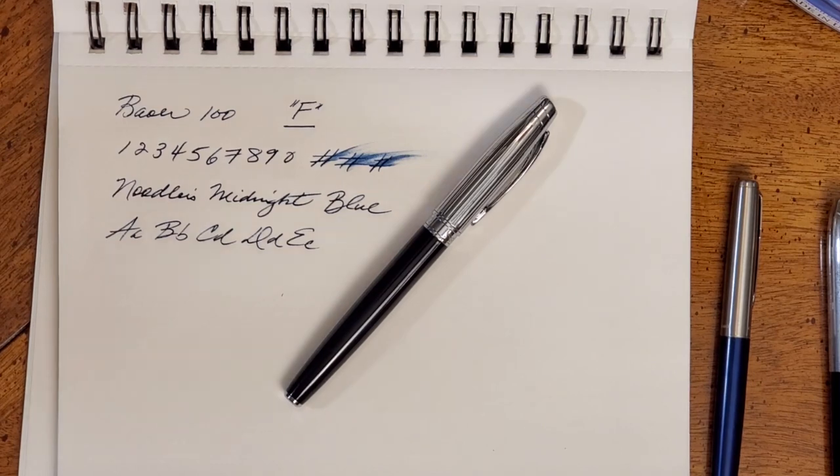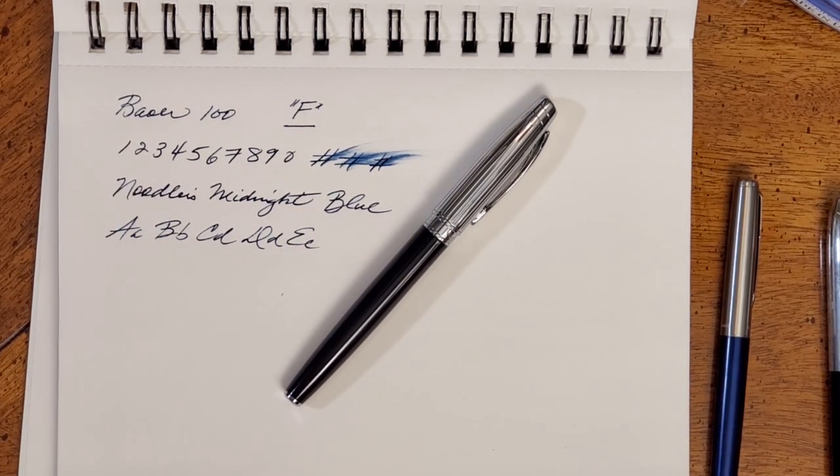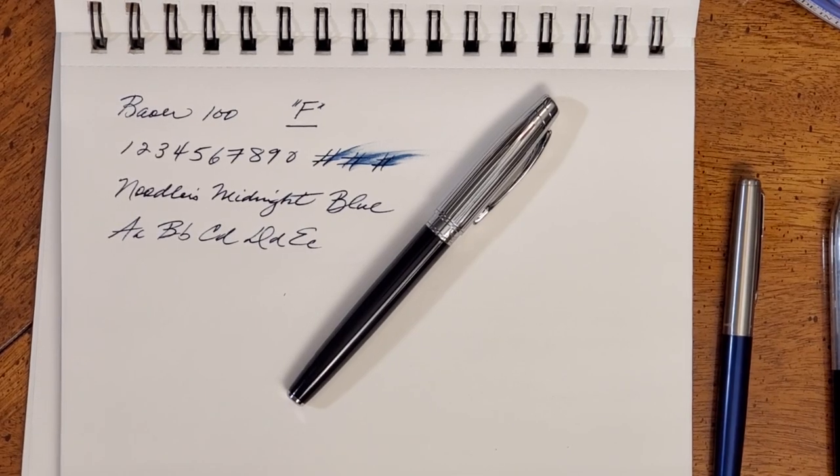Be sure to like and share the video with somebody you think might be interested in this pen, and come back again next week for another review. God bless you and have a great week.